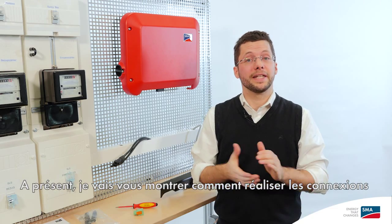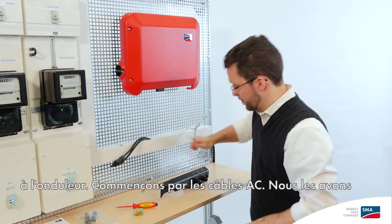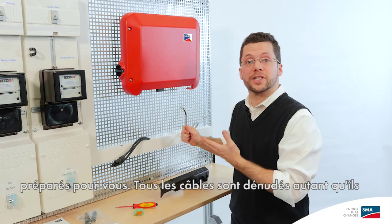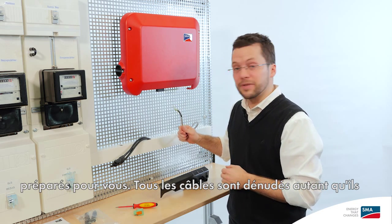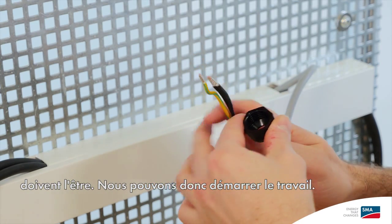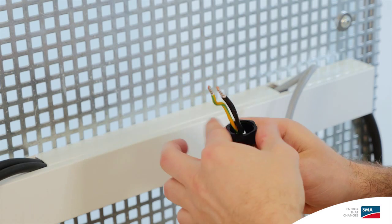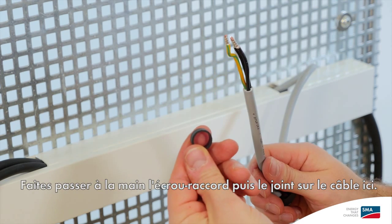Now I'm going to show you how to set up the connections for the inverter. First, let's take the AC cable. We've already prepared it for you — all the cables are stripped as far up as they need to be. That means we can get right to work.